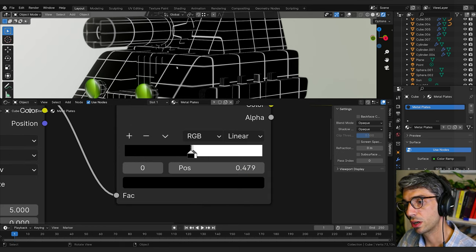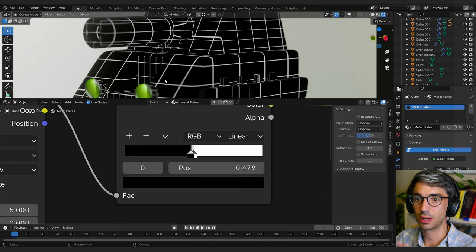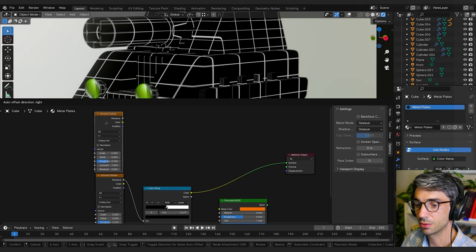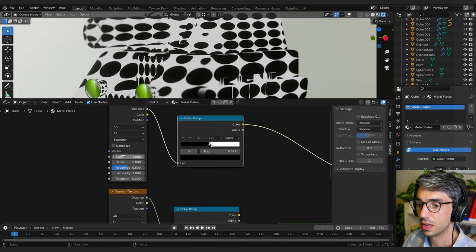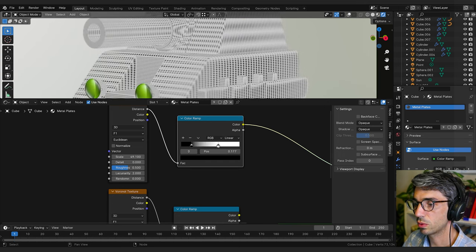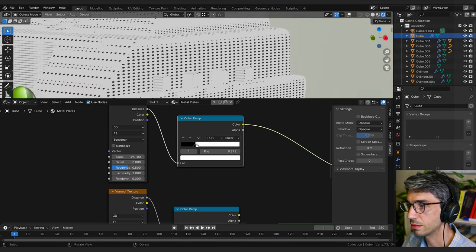Now we're going to create rows of bolts that line up along the outside of each panel. To do that we'll use another Voronoi texture that puts circles across the whole surface, then create a mask to cut out the exact area where we want to see the bolts. I'll bring up a new Voronoi, shift-D a color ramp, plug it into the distance and take the color into the surface. Switching back to Euclidean we get circles across the whole surface. I'll take the scale way down to get much smaller circles — the right sort of feel for little bolts and screws.